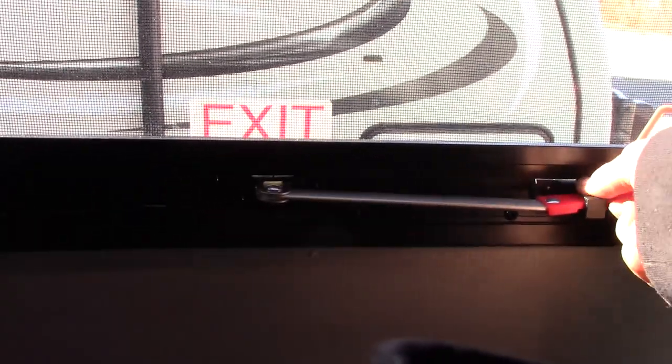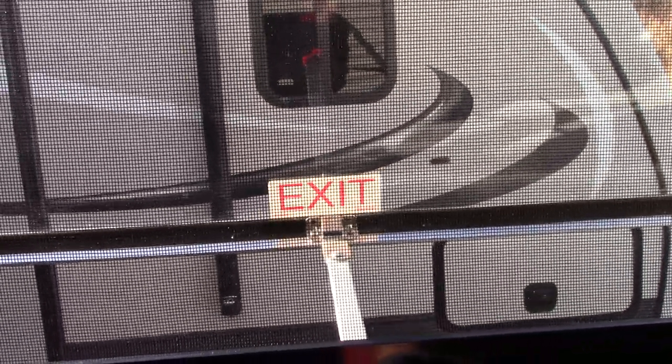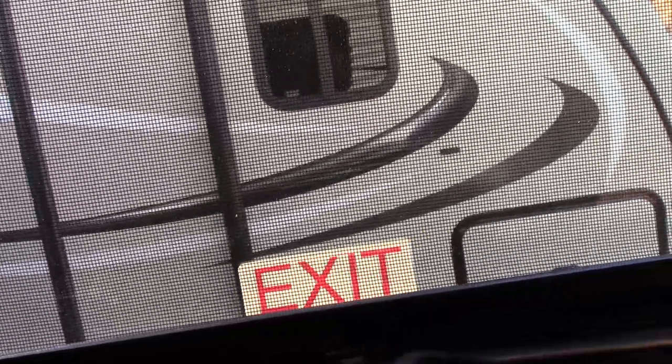This is your escape window — your emergency window. You push it through all the way; you can also use it to vent the trailer. But if you're escaping, push it all the way through, grab the red tab, pull the screen out, and out you go. Always make sure you land on your feet if possible.